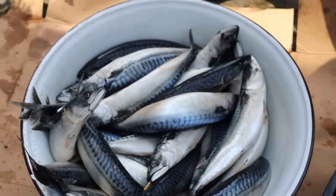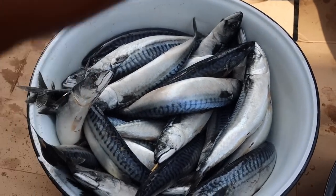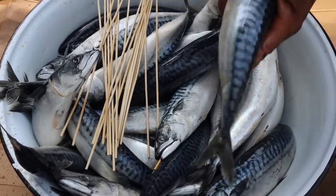What we do is get out our skewers and just put them through the fish. The skewers are really sharp, so they just pierce right through the fish.